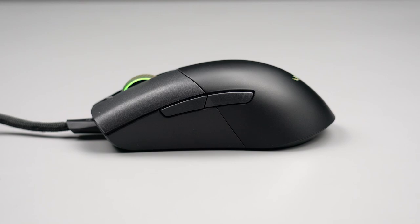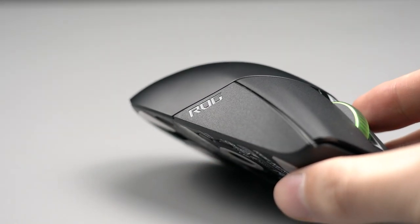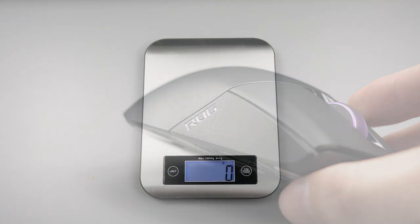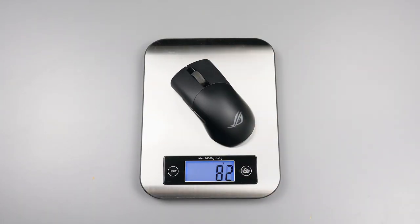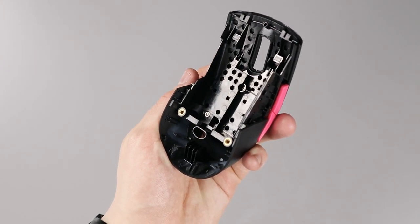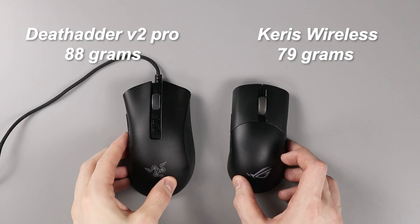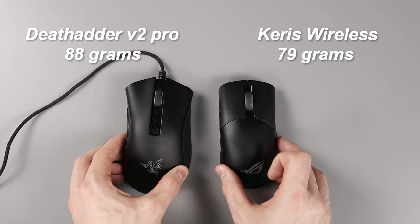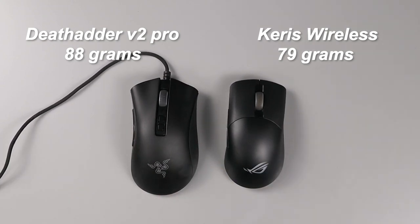The mouse doesn't have soft grip pads on the sides like previous versions of the Gladius. The soft grip pads on that mouse wore off over time, so it's good that Asus opted not to include them here, increasing durability and lifetime. The mouse comes in at 79 grams and includes a honeycomb design on the interior to save weight. Comparing to the DeathAdder Pro V2, also a wireless mouse, which comes in at 88 grams, the Keras is pretty light — though it is a smaller form factor.